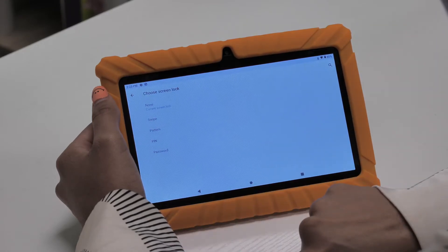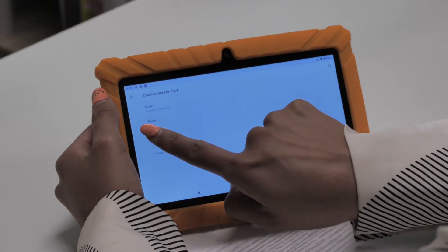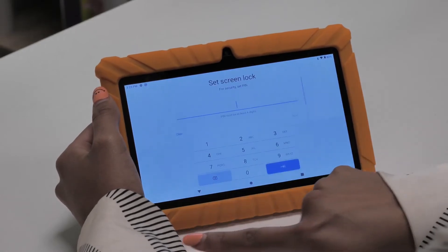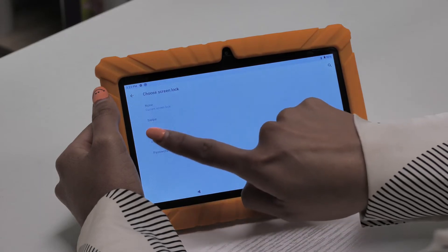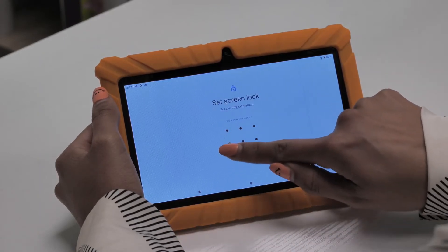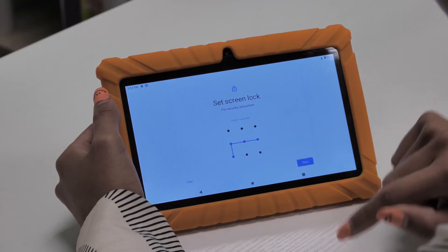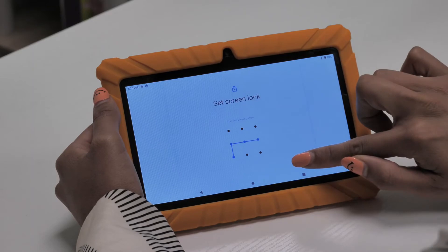Once in Security, under Device Security, tap on Screen Lock. Once in Screen Lock, you can choose any screen lock option you would like for your kids tablet. For example, I'll choose Pattern and create my own pattern password for the lock screen. Once you have chosen a new lock screen password option, you can start using your new password immediately on your Contixo Kids tablet.